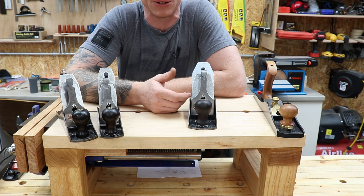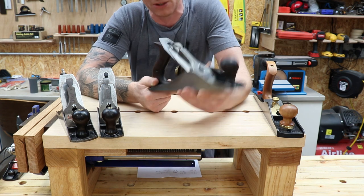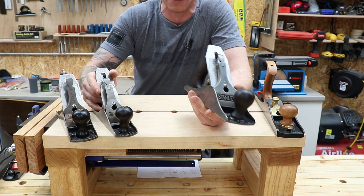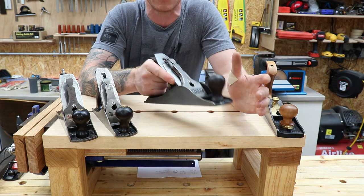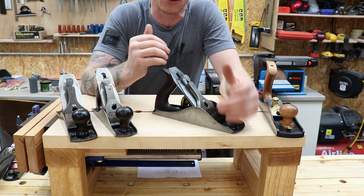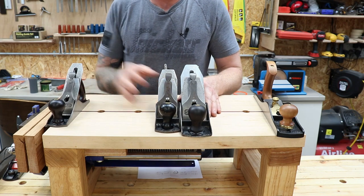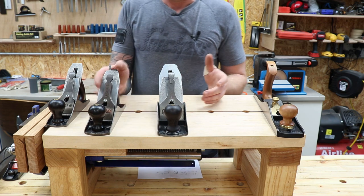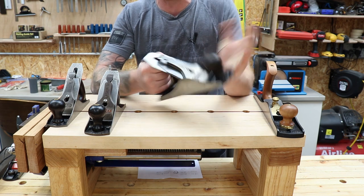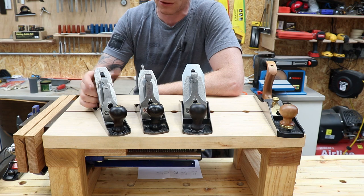I'll roll in a picture now of what this plane looked like when I bought it and what it looked like after I finished restoring it. You can see just how bad these planes can look and, with a bit of elbow grease, what you can get them back to. They can be worth a couple of hundred quid — the sweetheart corrugated soles can fetch a bit more because they're rarer. The 4 and a half is nice if you have bigger hands — it's just that little bit wider and longer than the number 4, with a bigger handle, but both are smoothing planes.